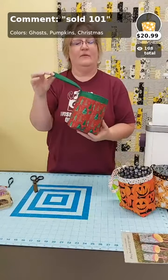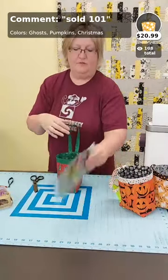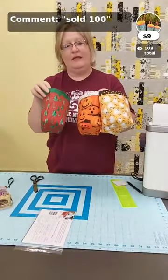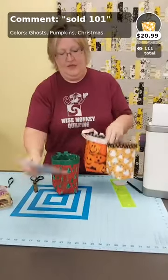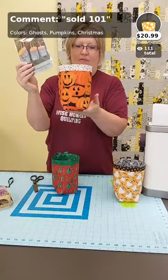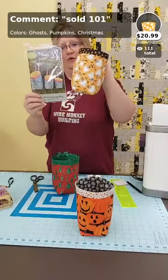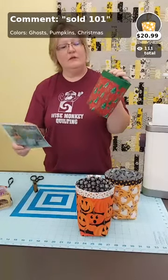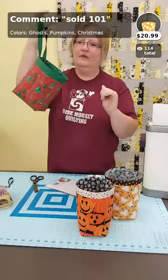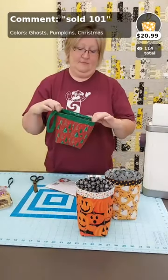You can get just the pattern — Sweet Jane's catch-all bag — for nine dollars, sold 100. Or get a kit for any of the three designs: sold 101 pumpkins gets you the pattern plus fabric for the pumpkin design; sold 101 ghosts gets pattern and ghost fabric; sold 101 Christmas gets pattern and the red-and-green Christmas tree fabric. Kits are $20.99. Sandy says these are great for co-worker gifts — absolutely! Great comments about being an awesome teacher.